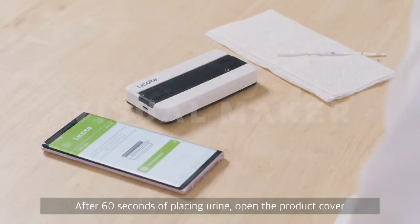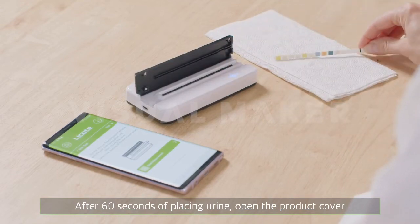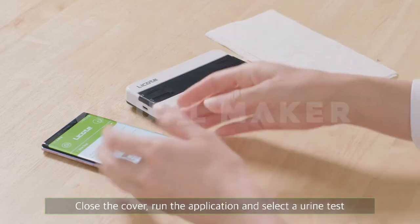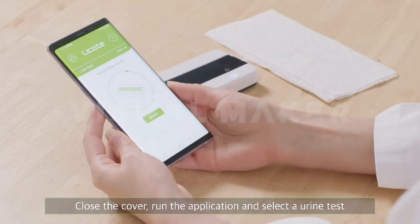After 60 seconds of placing urine, open the product cover and place the applied strip on the window. Close the cover, run the application, and select a urine test.